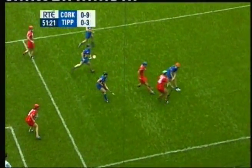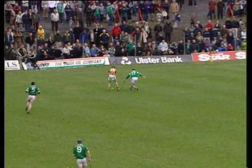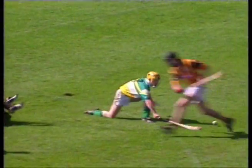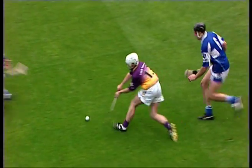Every defender in front of her has been playing solidly. The frontal ground block is a vital technique in hurling, used to protect the player and block the ball. It is used when an opponent is attempting to strike the ball on the ground in the direction of the player making the tackle.